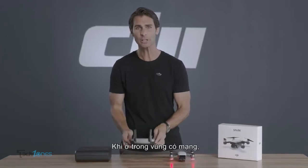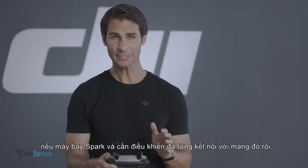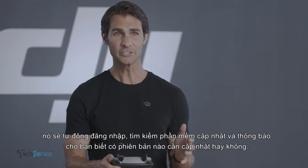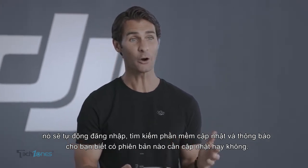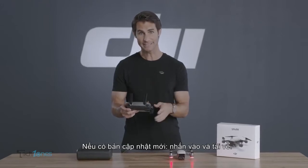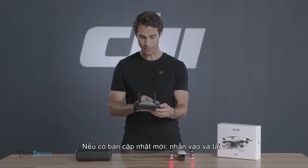As long as a network connection is available and you've connected Spark and the remote controller in the past, the DJI Go4 app will automatically search for firmware updates and let you know if updates are available. When a firmware update prompt appears, tap Download Firmware to begin.